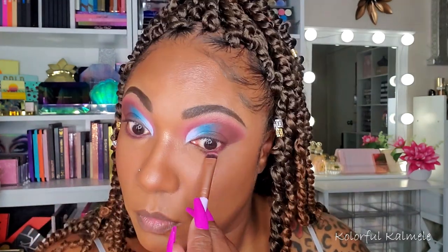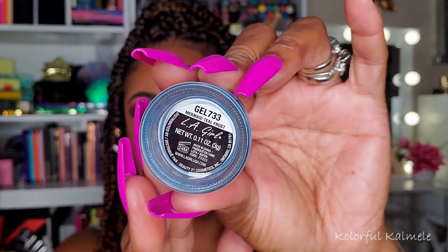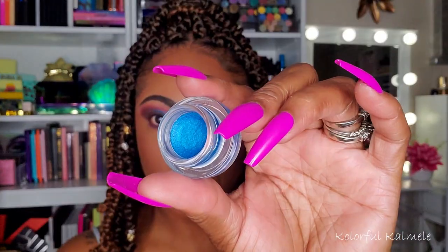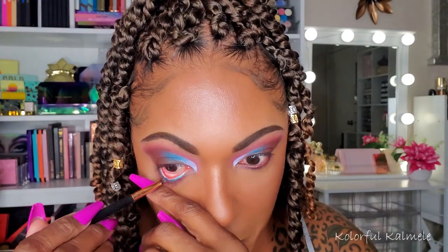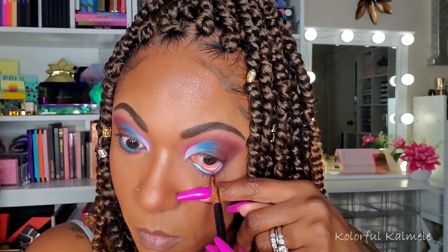I'm going back into the palette for my lower lash line, smoking that out with the shade Wine and Dine — a very deep, dark burgundy shade. And then for my lower lash line, I'm going in with one of my LA Girl cream gel liners in the shade Mermaid Teal Frost — a really pretty blue. I thought it would go nicely with this cut crease. I'm really trying to be careful with this because I don't want my eye to turn red again — it really got irritated, but it's getting better now.